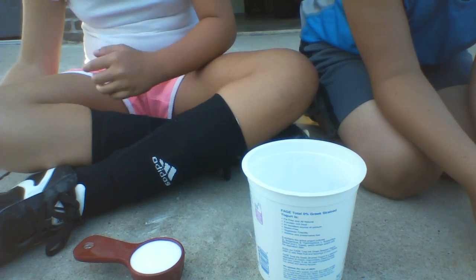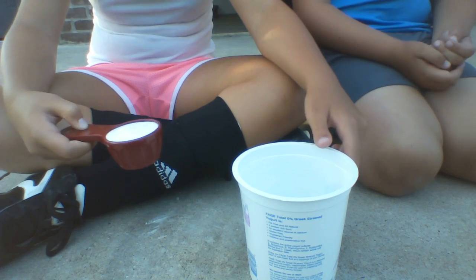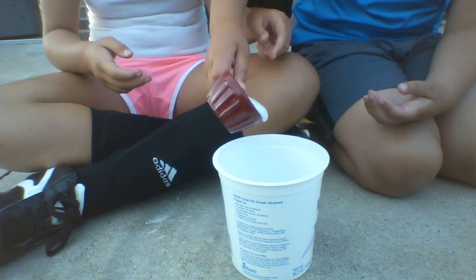That's a big cup. That's a lot of glue. What you need to do is pour the glue. Can I pour the glue in? Sure. I like pouring stuff in things — pour the glue in.